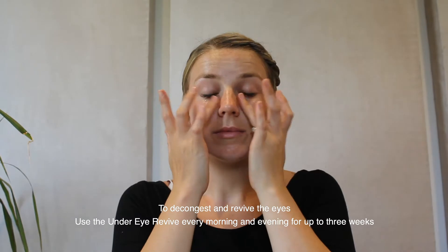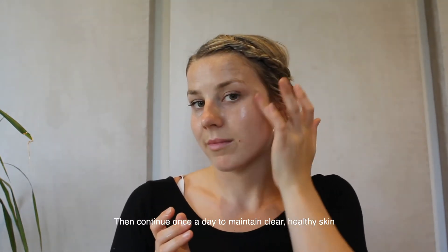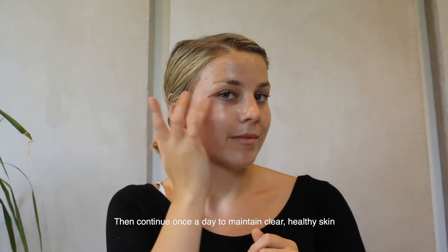To decongest and revive the eyes, use the Under Eye Revive every morning and evening for up to three weeks, then continue once a day to maintain clear, healthy skin.